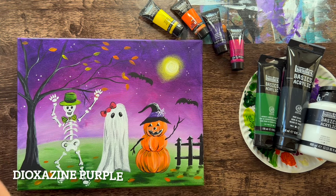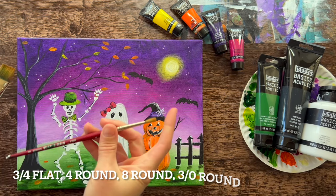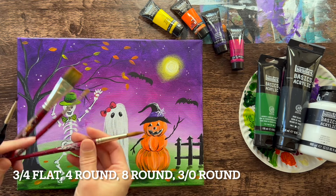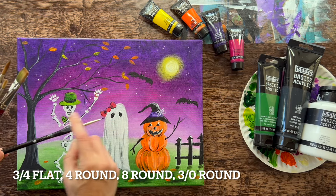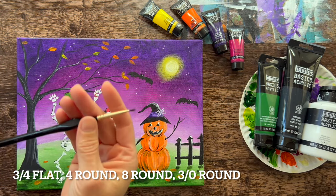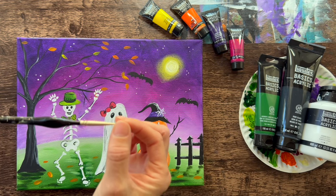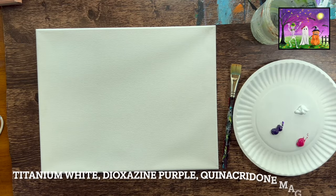I used four brushes for this: a three-quarter flat brush, a number four round brush, a number eight round brush — these three are in the Princeton Velvet Touch pack of brushes that I recommend — and a 3-0 round brush, which is a tiny detail brush. You can use any tiny brush you have available or even a paint pen. This was used mostly for some of the very small details of this painting.